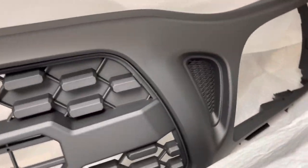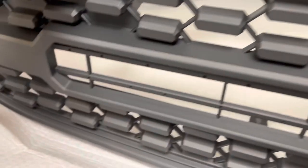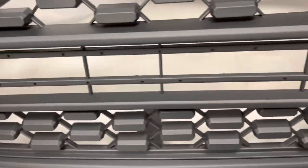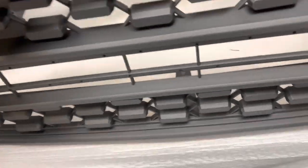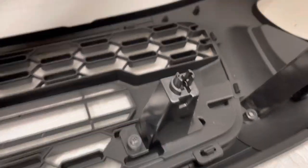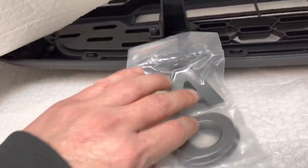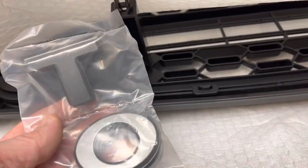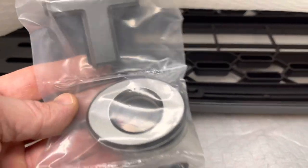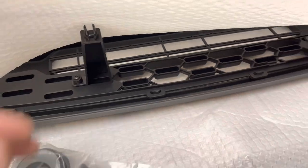This is a Pro grill — plastic, kind of a grayish color, non-metallic, non-shiny. I'm not going to mess around with painting, just going to leave it the way it is — I think that's going to look pretty sweet. Construction looks fairly good. This is an official Toyota product. There are some letters that I'll add myself — they can be painted, wrapped, or just left that grayish look.